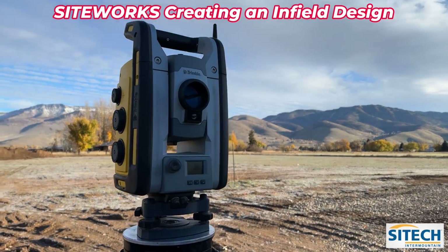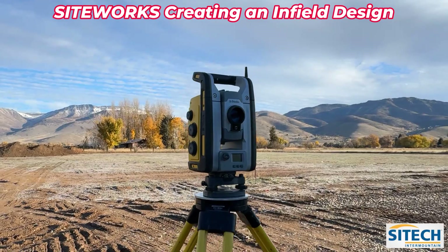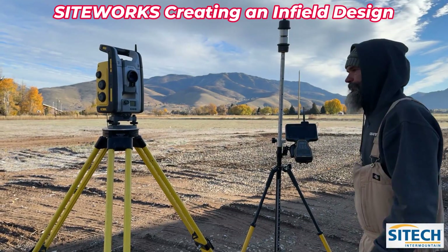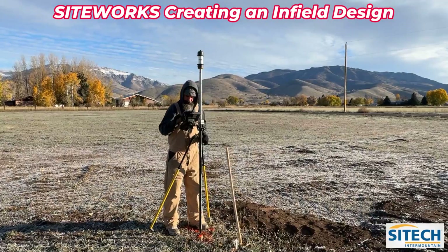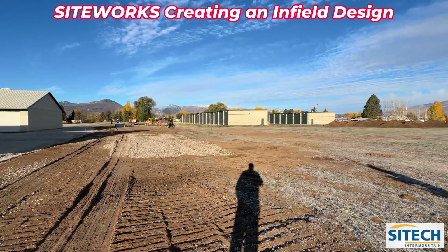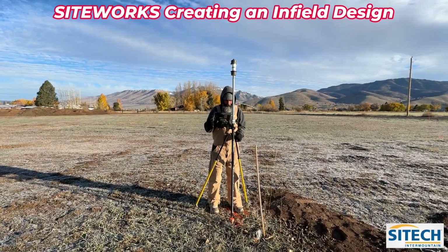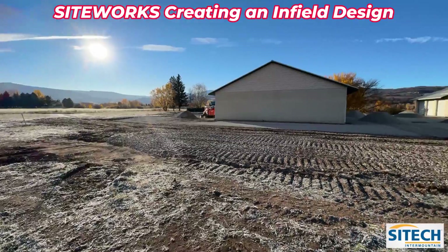Look at that — one bubble just stays there. That's a master of the bubble. So we just reconnect to the total station at this point, do arbitrary, then go shoot in a couple control points. Now what he's doing is setting up on his first control point — he's got the total station actually tracking him — and we're simply getting our first control point to backside in and reposition where the total station is at, so it knows where it's at in conjunction to everything he already previously shot.